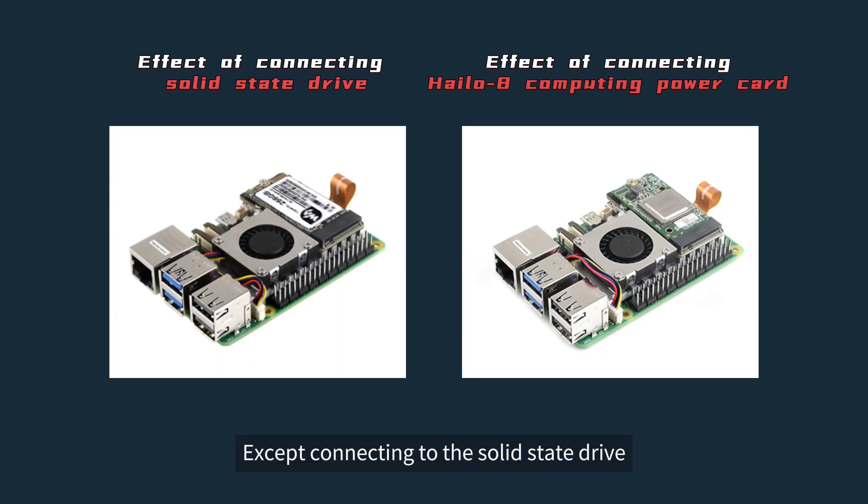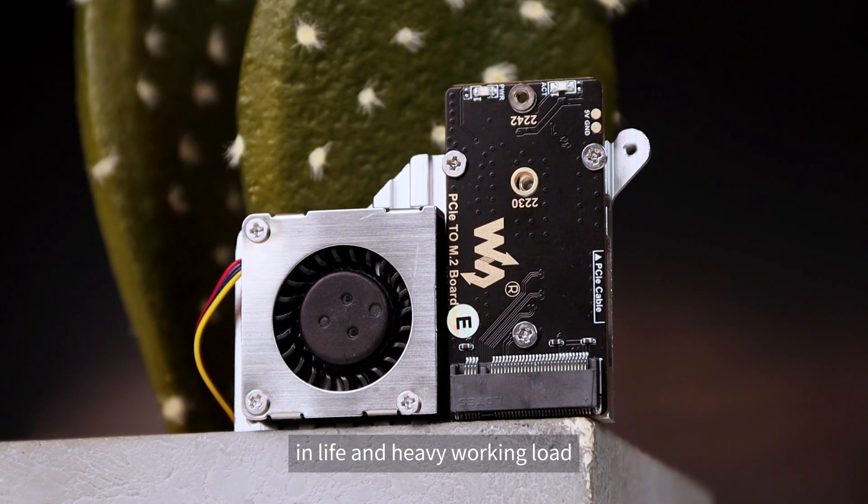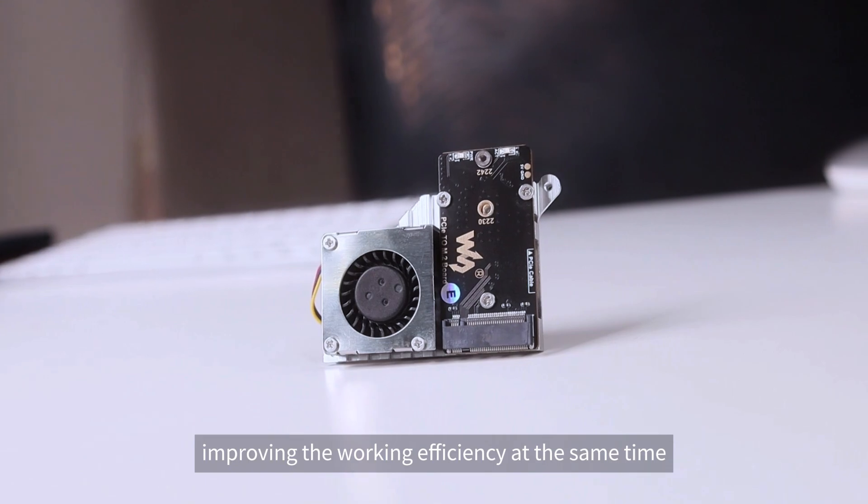In addition to connecting a solid-state drive, you can also insert a Hailo-8 computing card to meet requirements for heavy workloads, improving working efficiency at the same time.